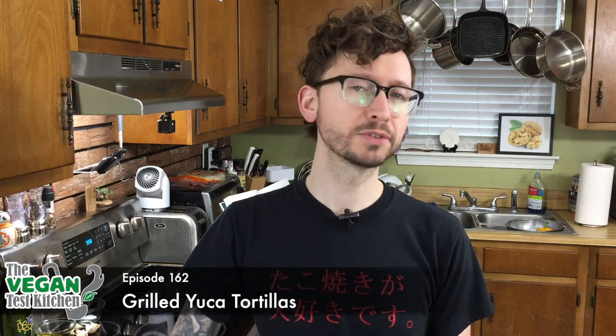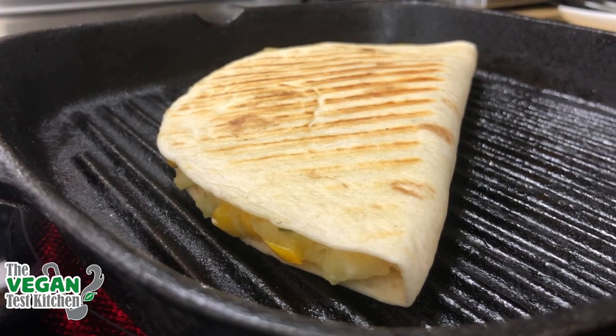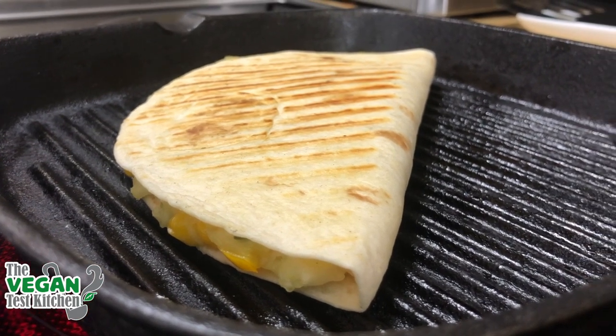What's up everybody? Welcome back to the vegan test kitchen. Tonight we're making grilled yucca tortillas. These are going to be kind of in the middle of a panini and a quesadilla. We're gonna be grilling these on our cast-iron skillet. All the ingredients that you need are listed below, so let's get started.